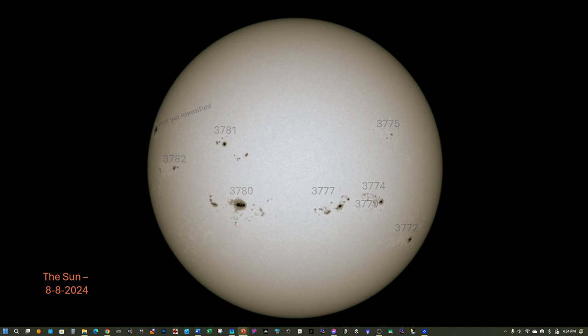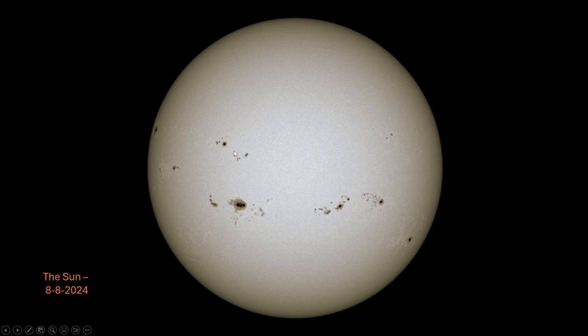Here's a final image showing just the sunspots and the surface detail. I'm really pleased with being able to image and capture the sunspot activity on the sun, and you'll be able to see these sunspots for the next several days.